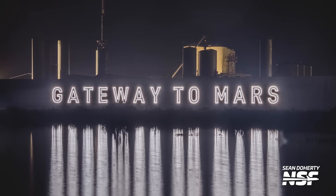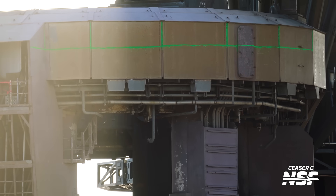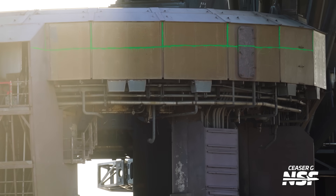I mean, remember the Gateway to Mars sign that lasted like a month? Another big part of this Pad 1 upgrade process is the dismantling of the launch mount. In the last several days SpaceX has marked the areas of the launch mount that will be cut up and taken apart with green paint.